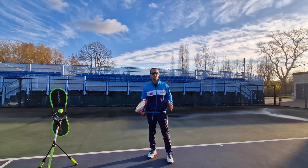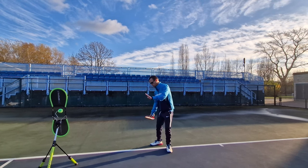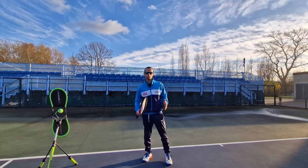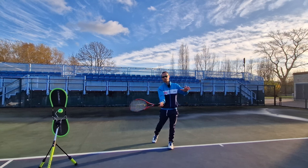Hey team, Patrick here and in today's lesson I want to talk about the forehand, and in particular the swing path. I think the topics raised in today's video are going to resonate for a lot of you players out there, particularly if you're someone that likes to film your own strokes.